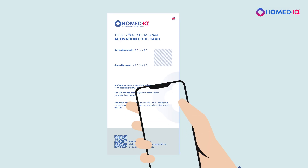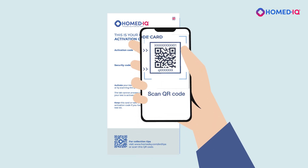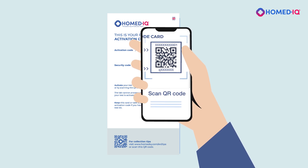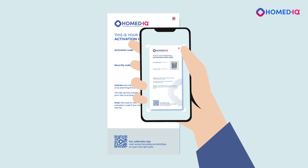Alternatively, scan the QR code on the activation card to load the test codes into the Homedic activation portal. Keep your personal activation card until you have received your test results, or take a photo of it.